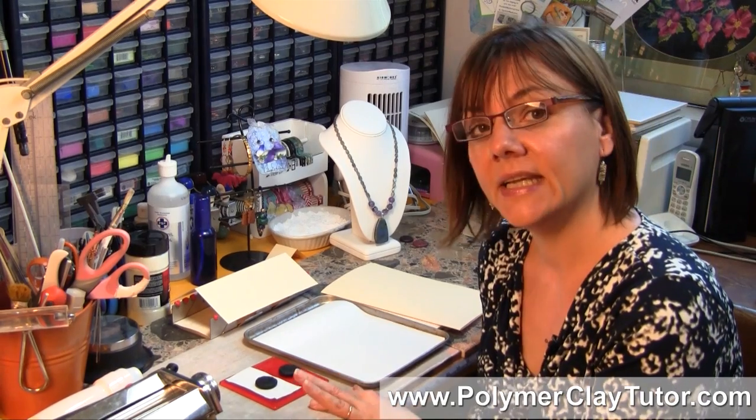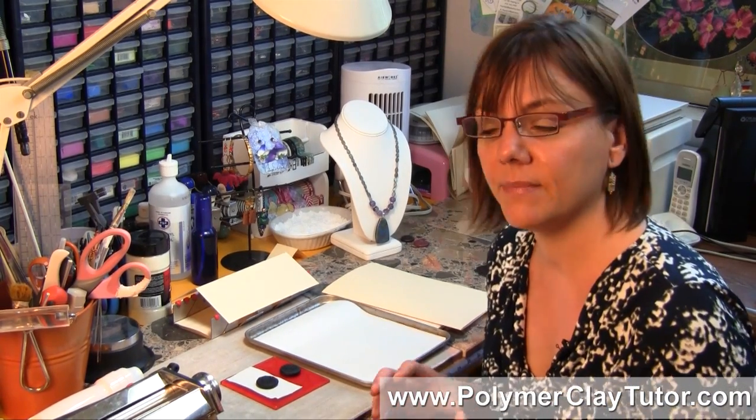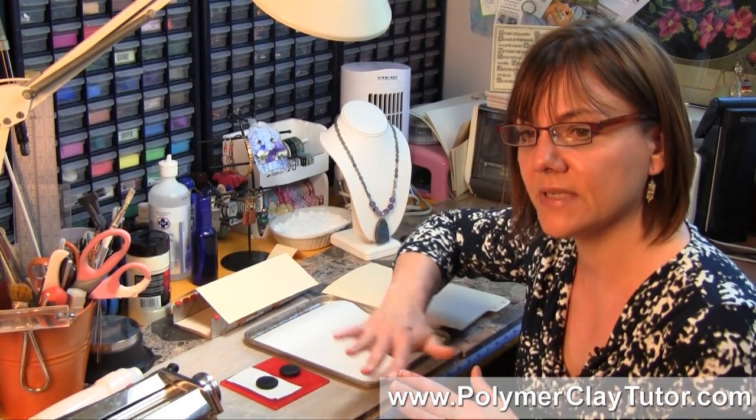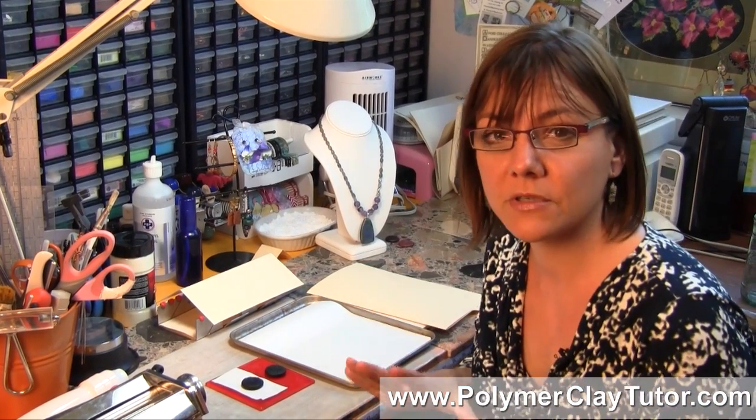Paper does fine in the oven at the temperature that we're baking at, but you want to make sure not to touch the elements with the paper — make sure the paper isn't coming up and touching the walls or the elements or any of the burners, because otherwise it could catch on fire.